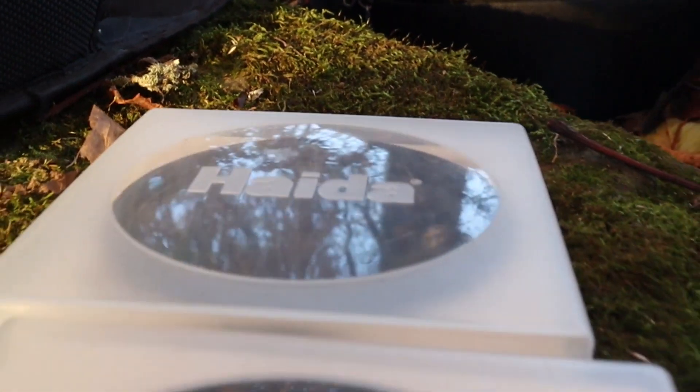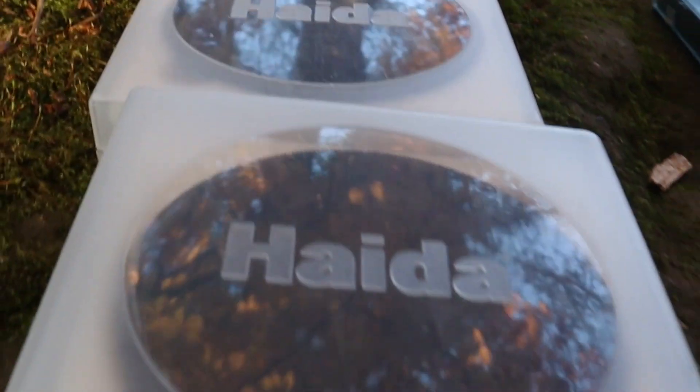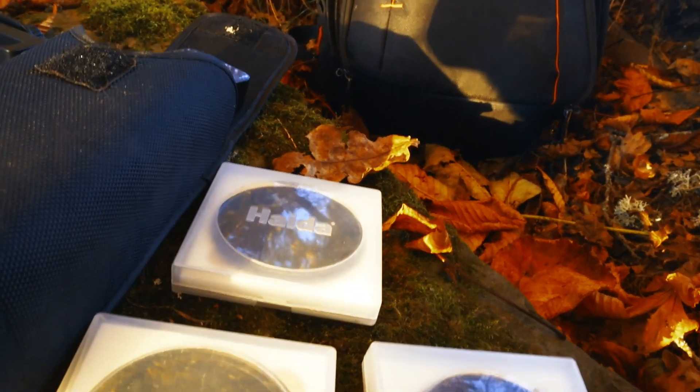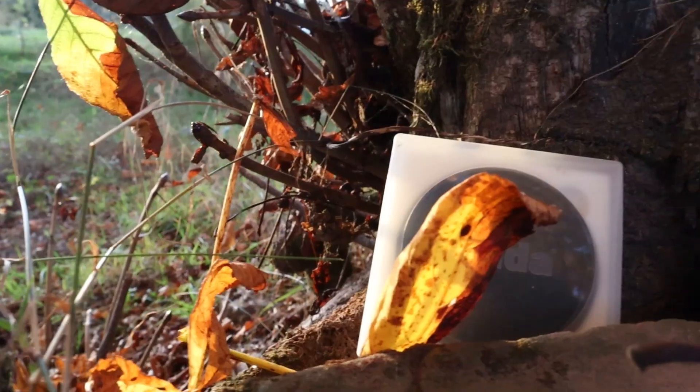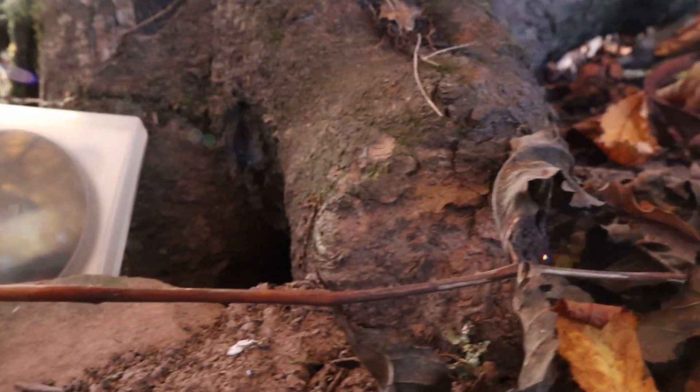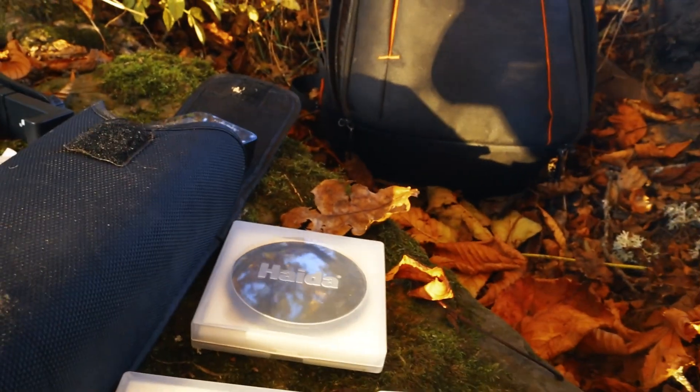Here you have the ND filters, and it's the same story — I bought those because they're really neutral, not with some color shift in them. Yes, they're pretty costly, but if you get some step-up rings you will only have to buy them once.